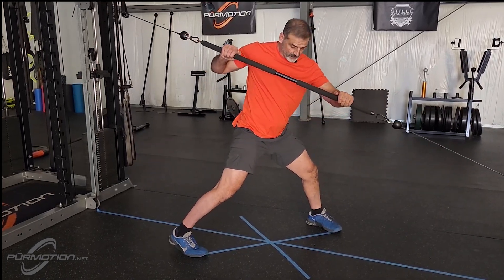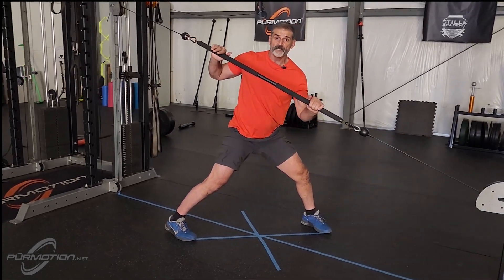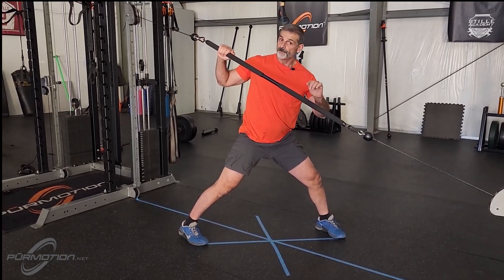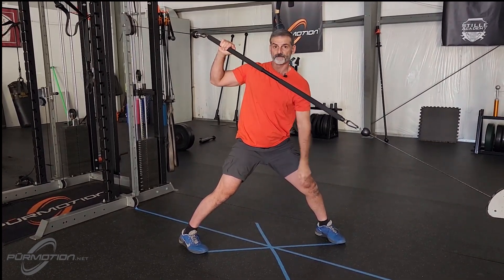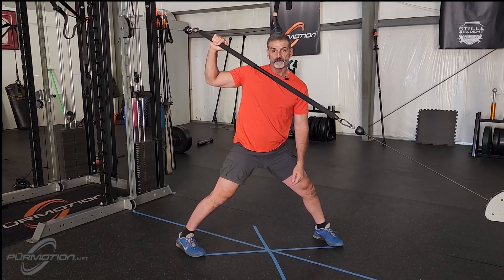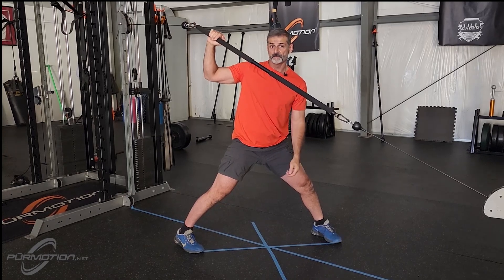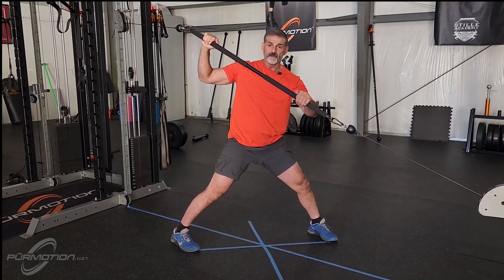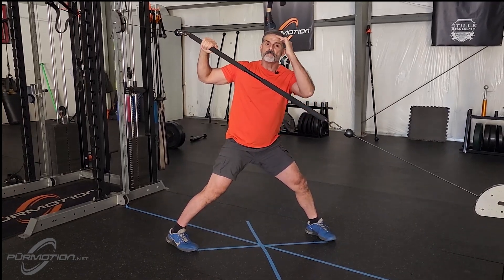How are you going to push and pull, and in what direction? Your forearm is 90 degrees to the bar, and your elbow is about 90 degrees as well. Another way of saying this: your fist is going to be right at temple height. Your forearm stays at 90 and your left elbow is there at 90.